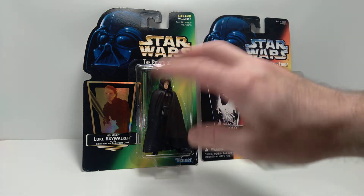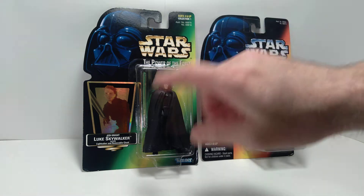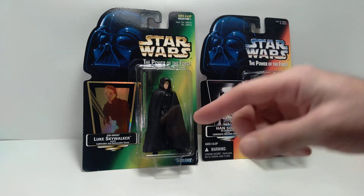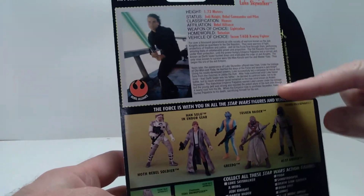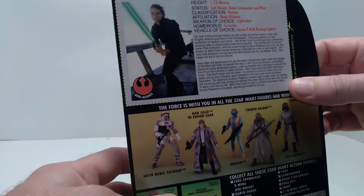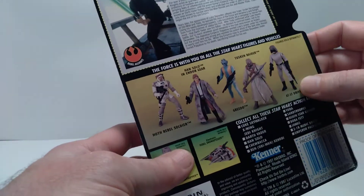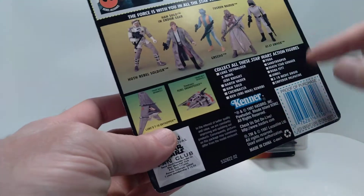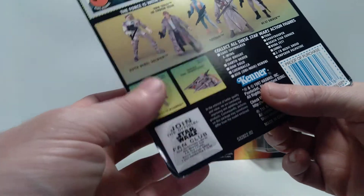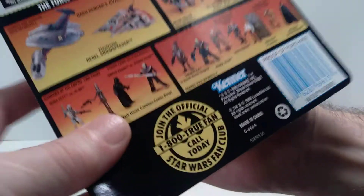The same goes for Luke Skywalker — he's kind of considered part of that series as well. However, this is the later issue green card. There was an earlier issue of this figure that came with the orange card; I don't have that in my collection, just the green card version. Both are really nice because they both still feature the full write-up — all the information about Luke Skywalker as it pertains to him being a Jedi Knight. It also pictures some of the other figures issued on green cards, and Luke's T-16 Skyhopper and the Snowspeeder. You can see the date: 1997, so you can tell it's a later release, because all the earlier issue ones say 95 or 96.